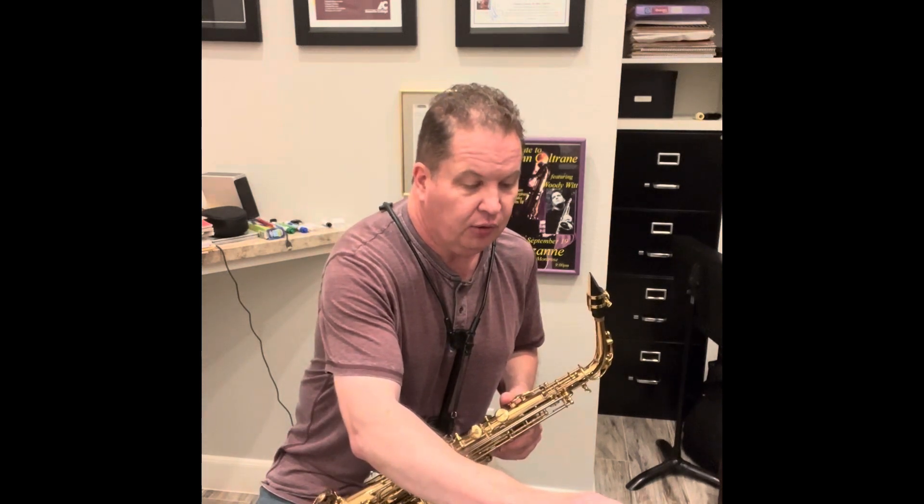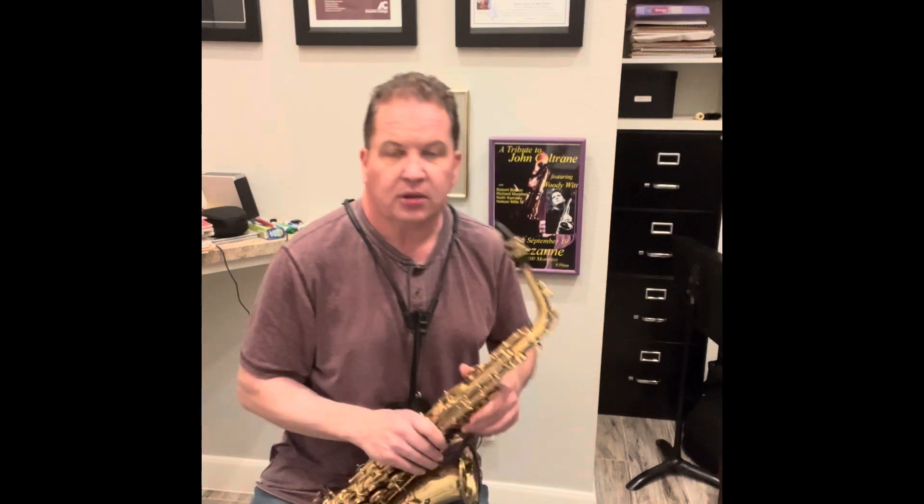Now we're going to move up to 100, which is the marked tempo.